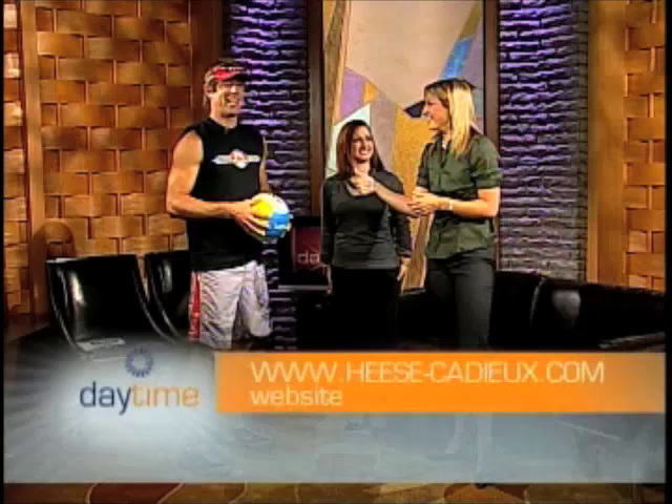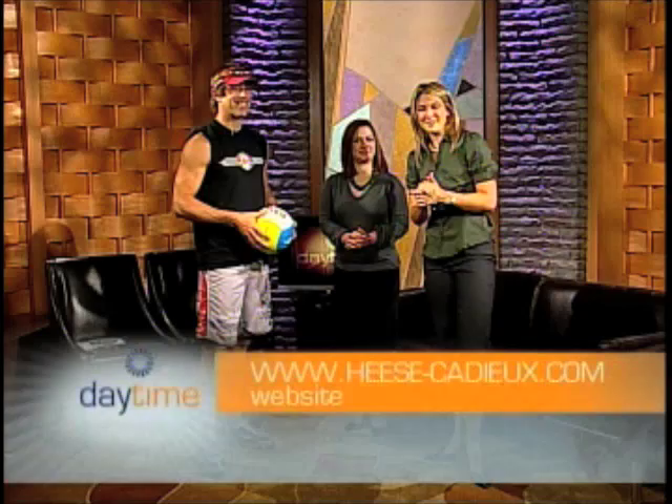So if people are looking to find out more information about you, Mark, come on in here. They can head out to your website. We have a new website: www.hees-kadeer.com. They might have it on the screen there. Come check it out, we've got lots of stuff, we can root for you all year long. Thank you so much. Up next, we'll be doing a makeover with Delish Cosmetics.